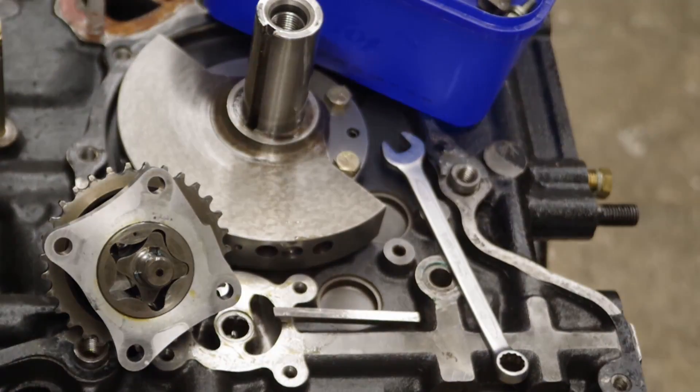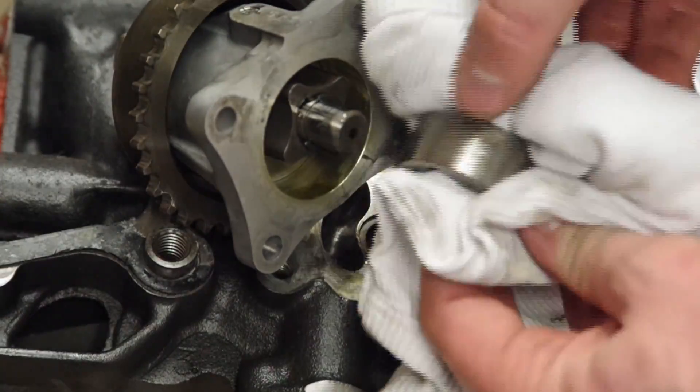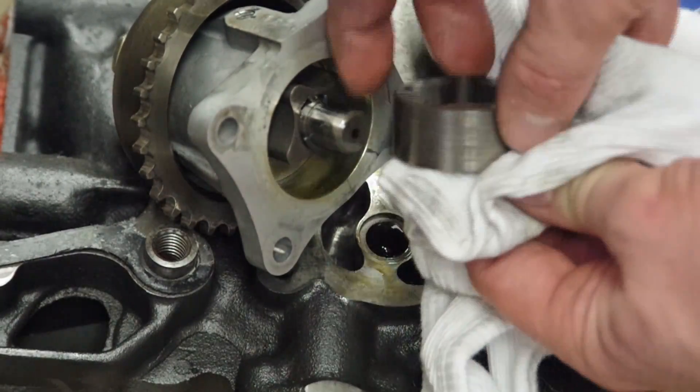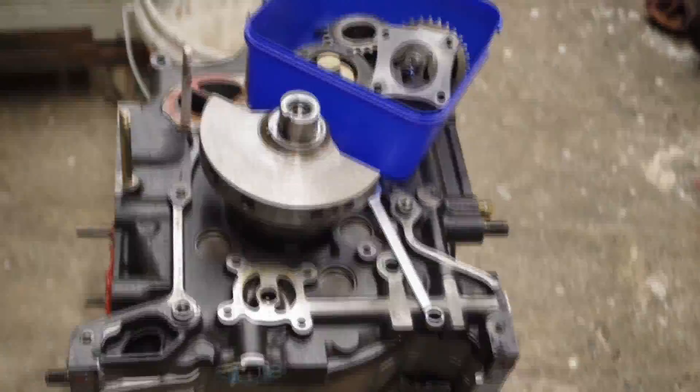Taking a look at the oil pump, you can see there is actually a little bit of scoring on that outside surface. It looks like it has had some contamination and debris go through - probably bits of metal. Not too good.